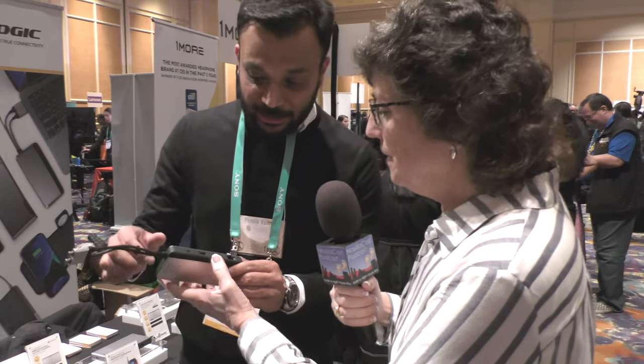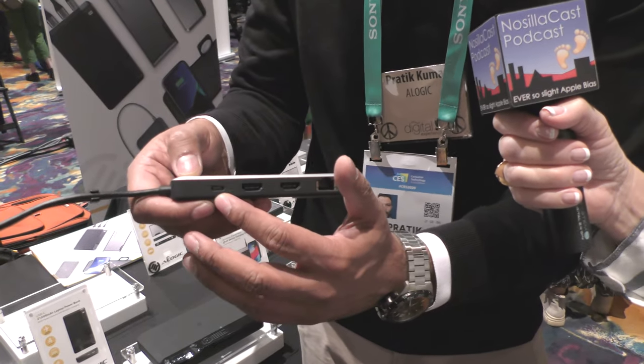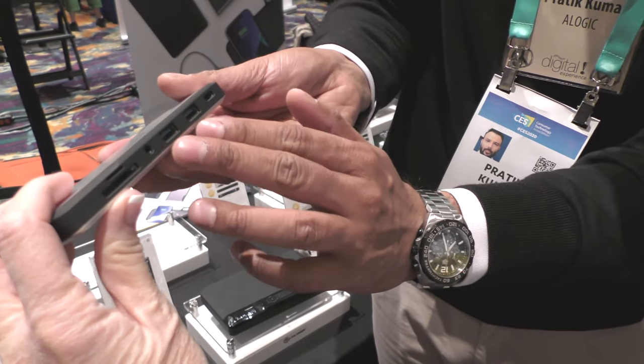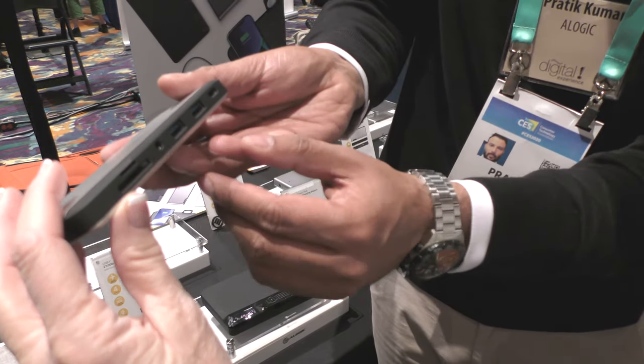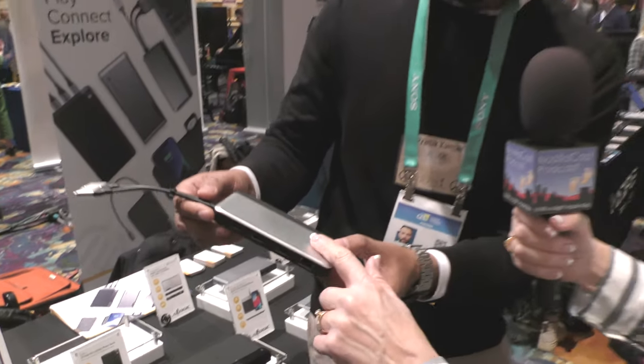It's also got USB-C pass-through for power? Exactly. This is the new generation called Power Delivery 3.0, so this does both data and charging. We've also got another USB-C for just data, a couple of USB-A ports, audio out, a card reader, SD card, micro SD, and Ethernet. That is a lot packed into that package. We've loaded it up with pretty much anything a power user would need. You can even connect it to a USB-C phone — like a Samsung — and it will support Samsung DeX desktop mode.